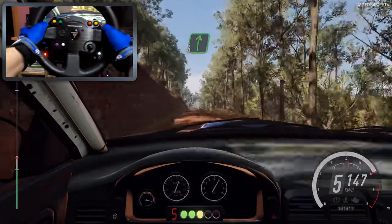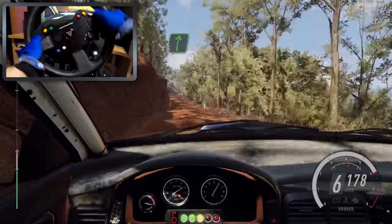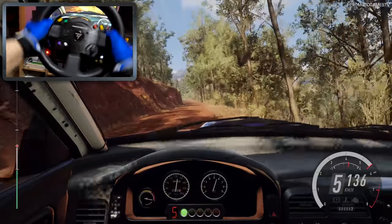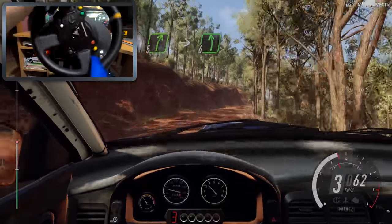50. 6 right. 80. 6 right of a long crest, tightens, into 5 left long, tightens of a crest, into 5 right of a crest, into 6 left long.